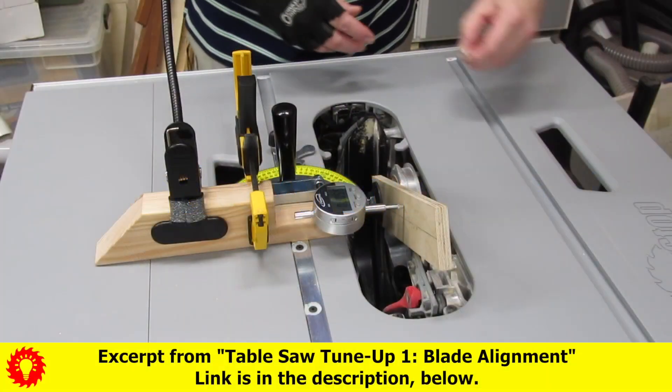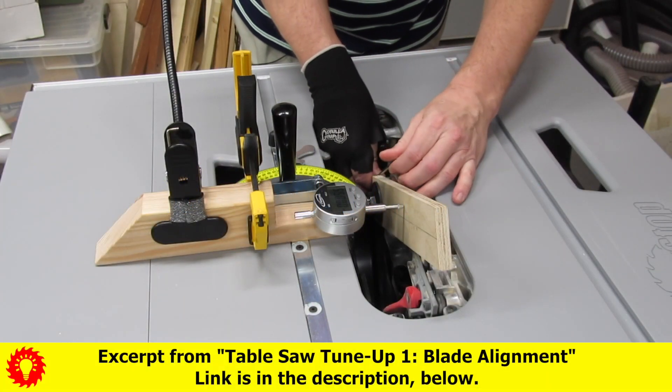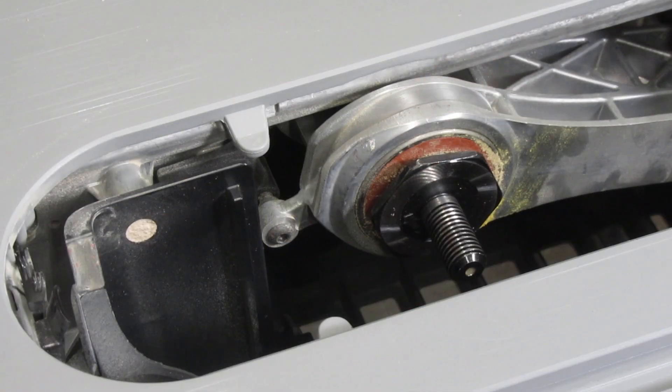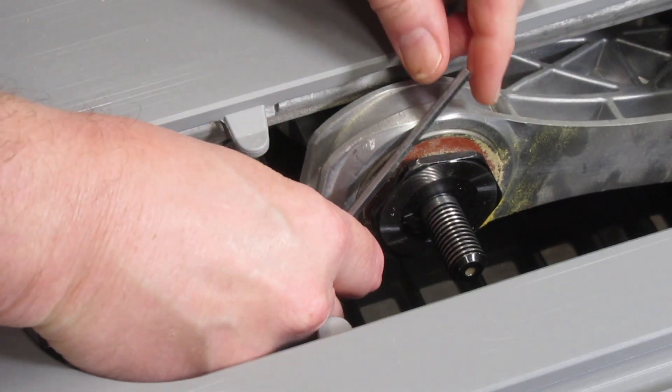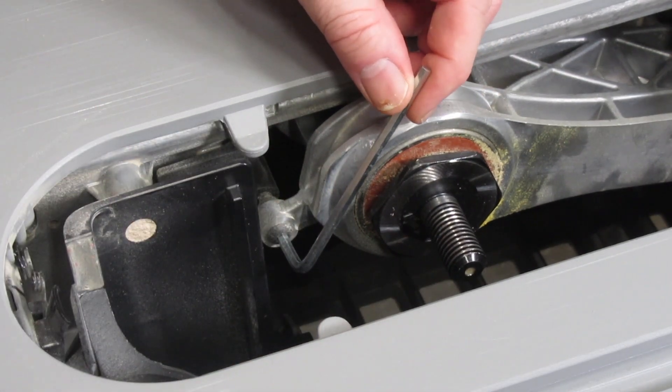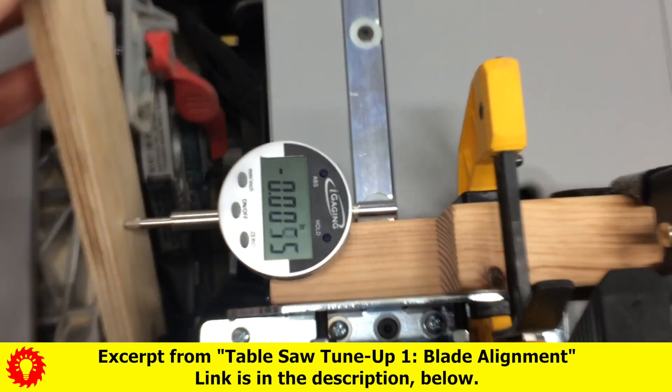Before I forget to mention it, the blade alignment was pretty good straight from the factory — it was off by a couple thousandths of an inch, but that's not much at all. If you've seen my table saw tune-up videos, you know how easy it is to adjust: just turn this machine screw with the included hex key. I got it down to basically perfect.